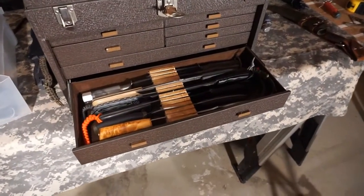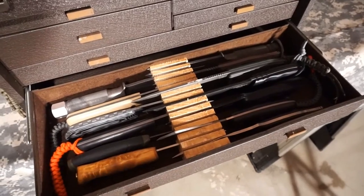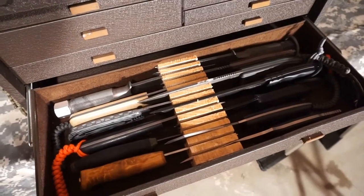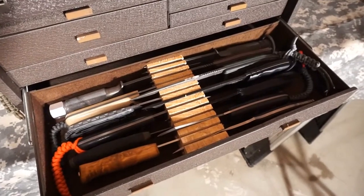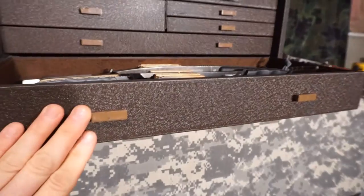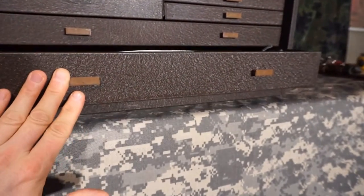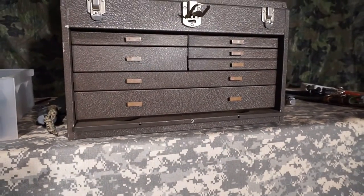This particular drawer holds my four-and-a-half to six-inch blades, with a seven-inch blade in there as well — nothing too much bigger than that. It's a good drawer for medium-sized blades. It's definitely tall enough to accept them and allows the drawer to shut with plenty of clearance. They just slide right into place — works out quite nice.